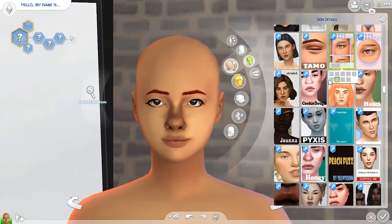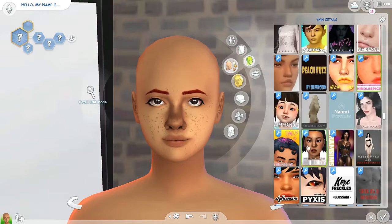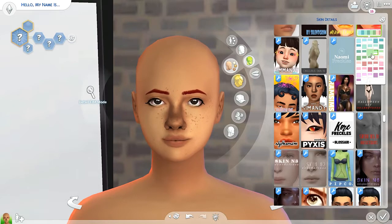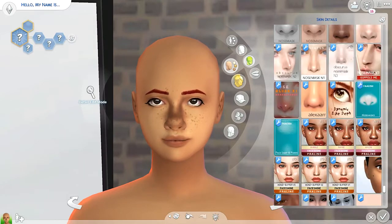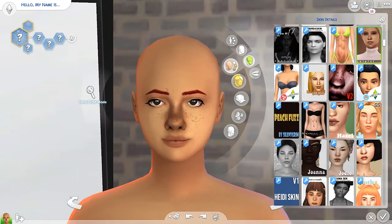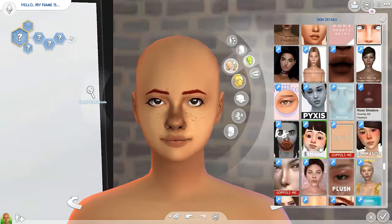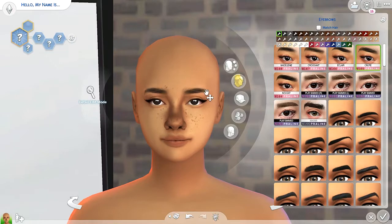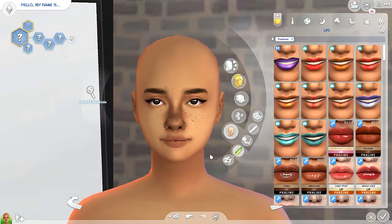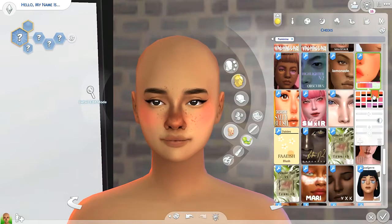I hope I do justice to this style. I think I did a decent job — I feel like it does look like their style, but something is just like... it doesn't really have the Seleli Sims touch since it's not created by them, so it's not exactly the same. But that's kind of what the video is — just trying to create each other's style. I do like the sim though, and this style is so cute and I had a lot of fun making a sim in it.